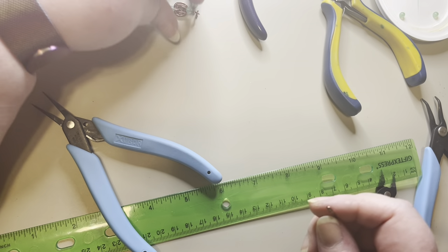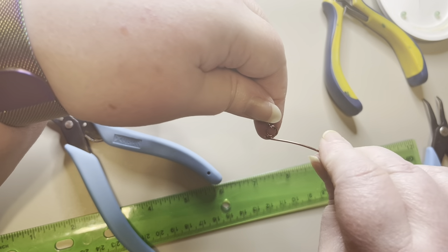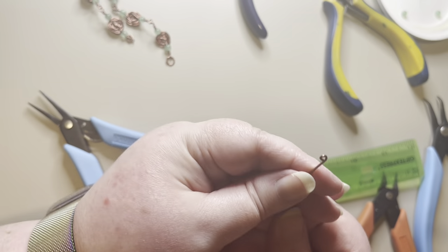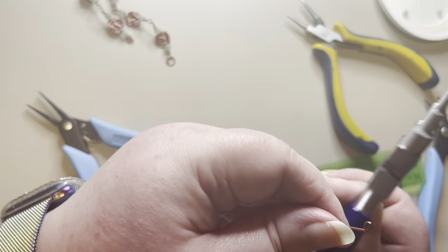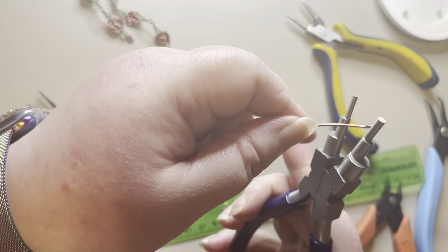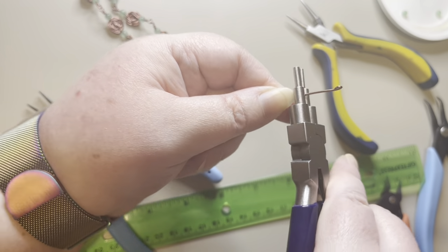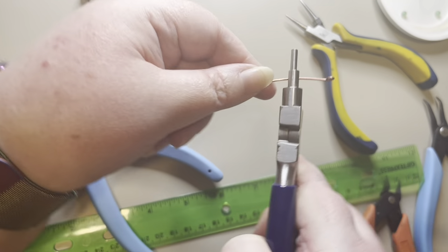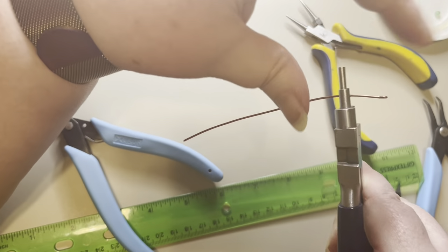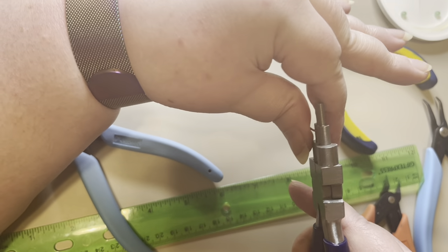I'll take my bracelet and make sure the larger ring fits through the clasp hook easily — and it does. Now I'll take my six-step pliers on the third smallest loop, put the wire over there so the loop is facing this way and this is facing up, then bend this down and bend the wire in to where it's close.